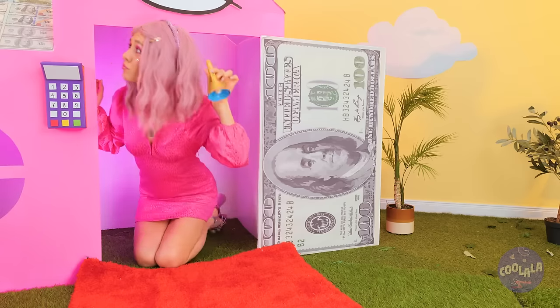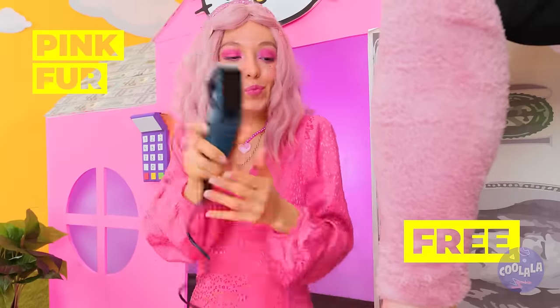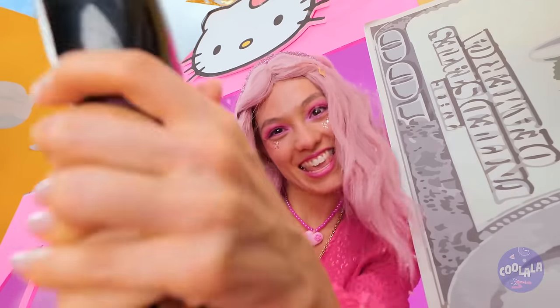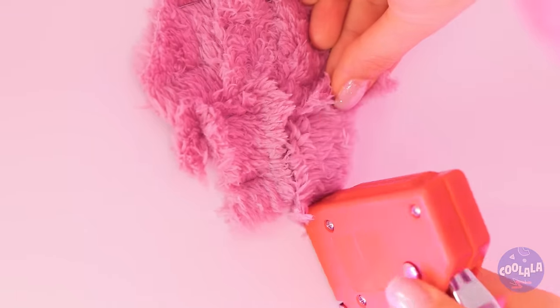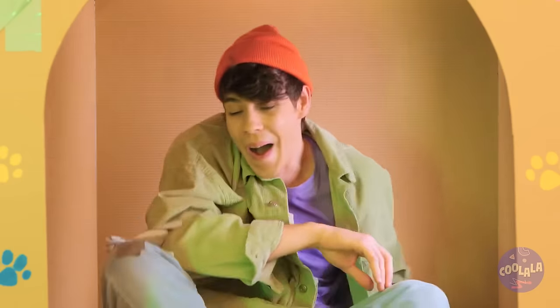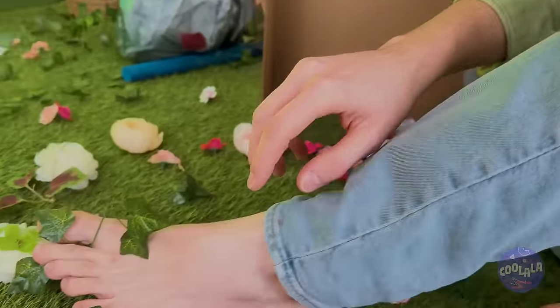Pink walls? Cute, but we can do better. Fox Butler, we need some pink fur. Besides, this will get your legs summer ready. Now let's staple it on the walls. Let's skip ahead — much better. How about you? Any decorating ideas? Good idea — ivy! Hopefully not the poison kind.